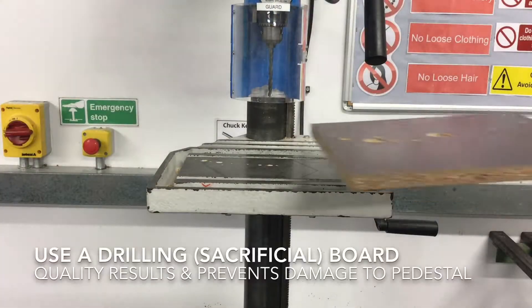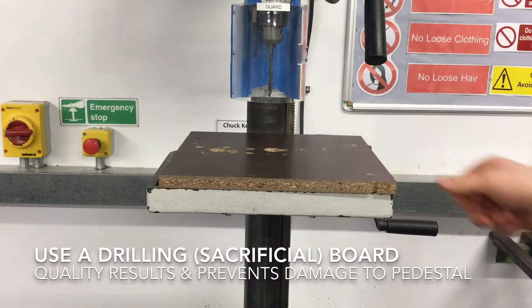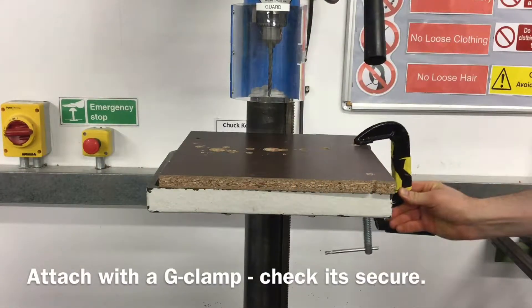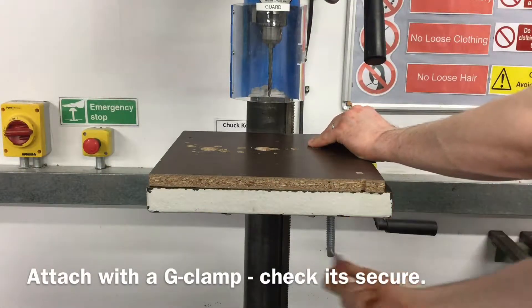For the best results when drilling and to prevent damage to the pedestal, attach a piece of sacrificial material to the pedestal using a G-clamp and check that it's secure.